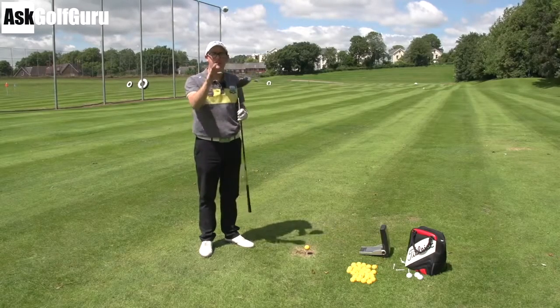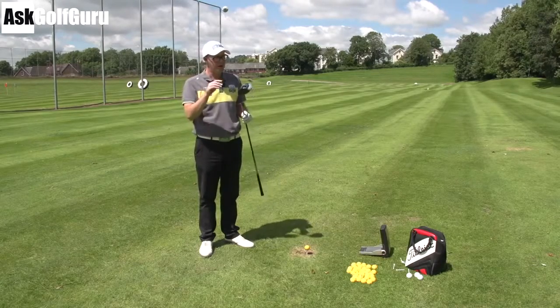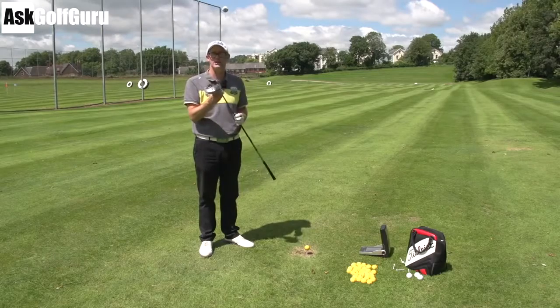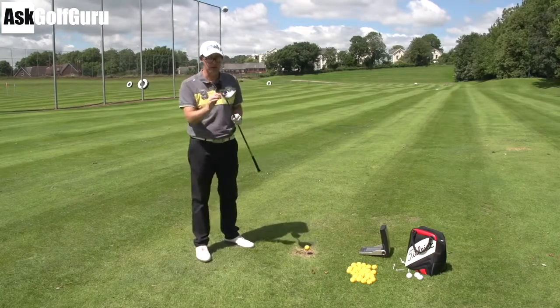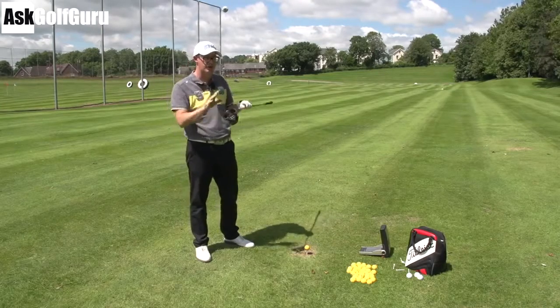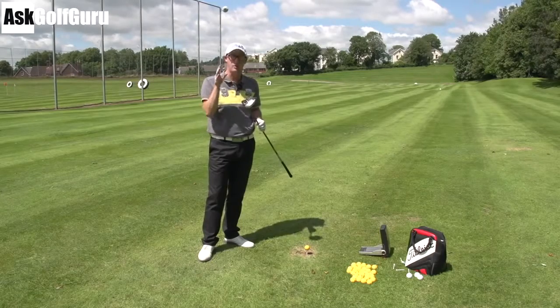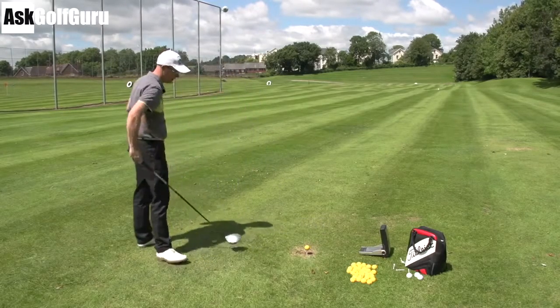If you get a proper fitting — go to a TaylorMade tent or wherever, go to your local pro, get a good fitting — do you really need the changeable neck? Just use that club as is. So I'm happy with the straight neck going in; I don't need the fitting adjustment. You get a different neck and I'm loving the grey finish. Apart from that, this driver, for all intents and purposes, is no different to my other driver. It's half a degree different; I've got the 10-degree loft here.